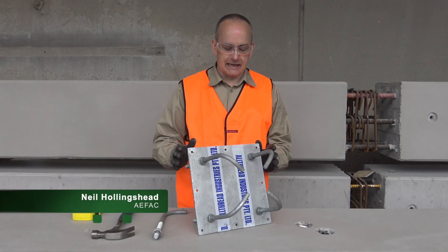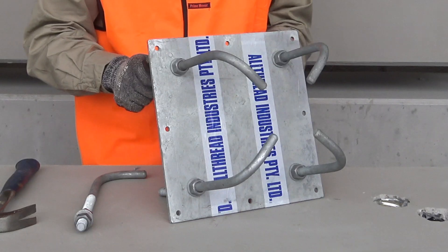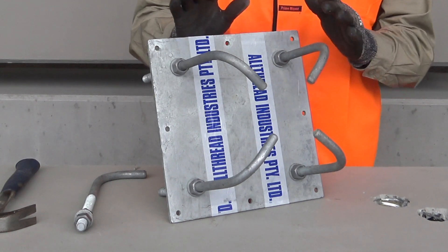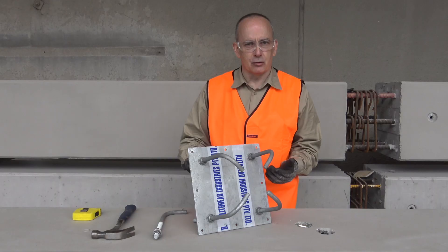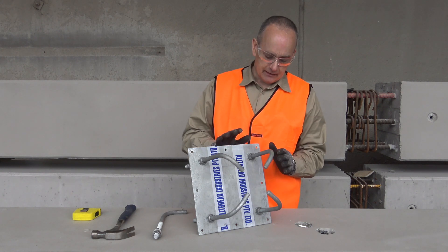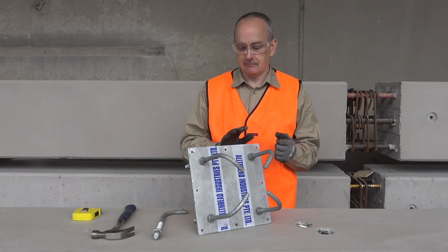Let's take a look at a typical cast-in item. In this case we're looking at an L-bolt installation. This is typical for a connection of four points, where we're going to be using L-bolts or J-bolt installs, which only vary by the shape of the install bar, and we'll typically use those where we've got a base plate hold-down application.